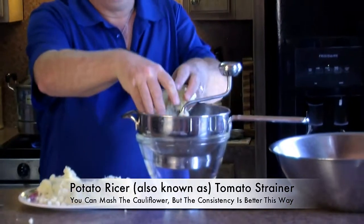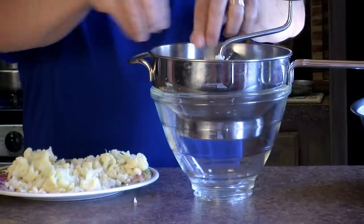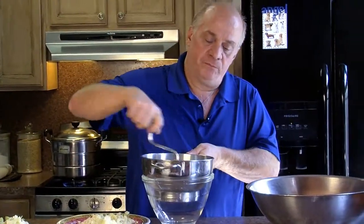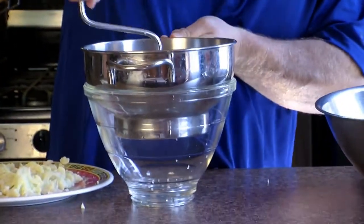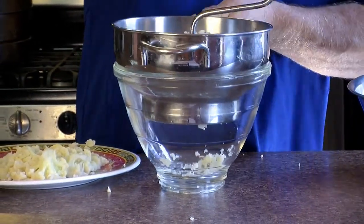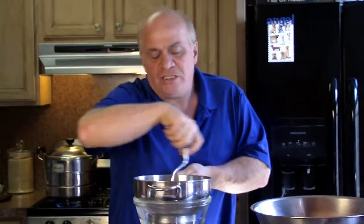Once my cauliflower is all broken down, I'm going to use my potato ricer because I like the way it mashes it and makes it easier to work with. I'll put it all in there — this weighs about two pounds, I'll show you exactly how to measure it. You can use a little scale. After I put it through, it comes out almost like when you're making a potato croquette. These hold a little bit more moisture than potatoes, so you have to use your best judgment when using the flour.